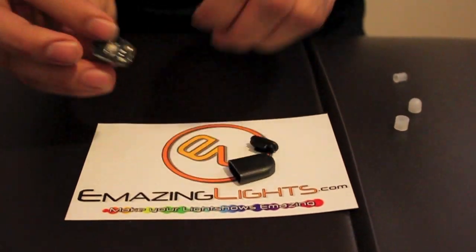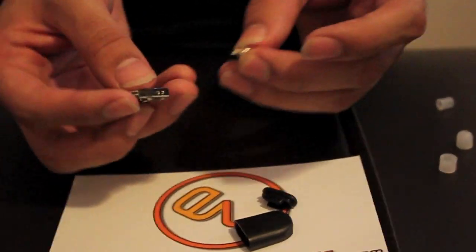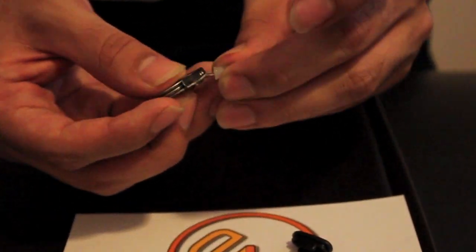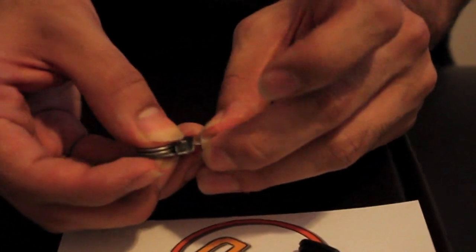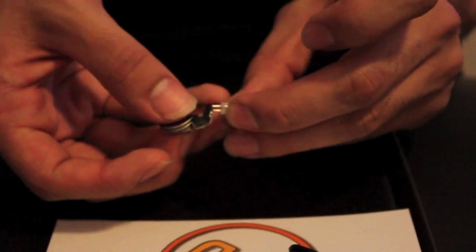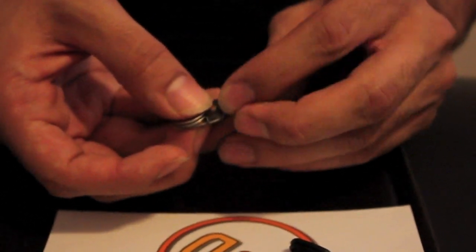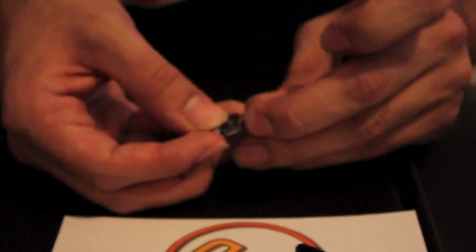Then you have the button on the back and the two holes where the prongs go of the LED. You are going to put it in kind of lightly at first so you can test which way they go. If it was the wrong way, all you do is flip it around and then put it in and then you are good to go.